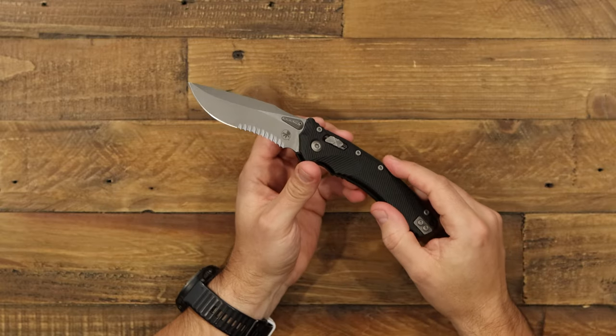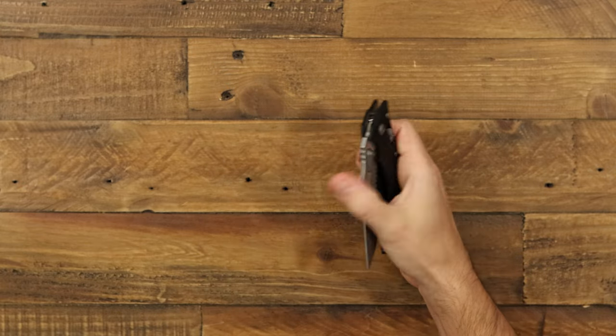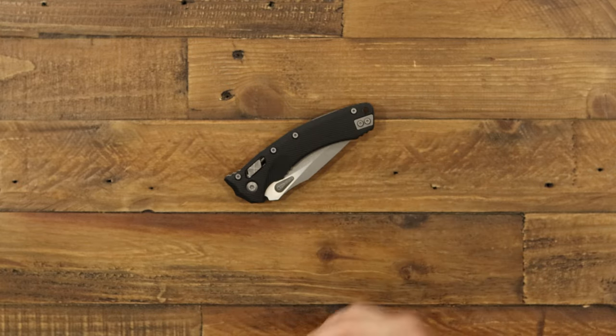If you've enjoyed the Amphibian today, click the links below and head on over to gpknives.com. Don't forget to like and subscribe, and stay sharp.